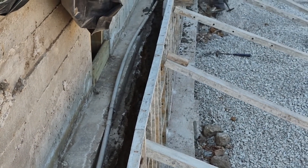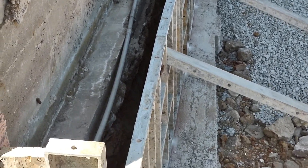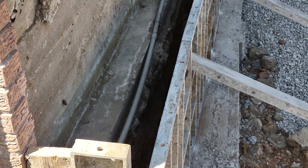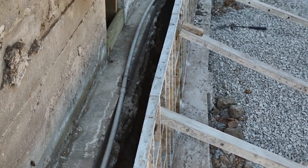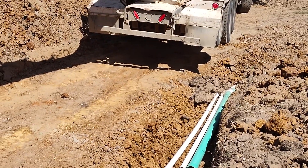Now we're down on the other end. You can see where that conduit with the wire going out to the well — that's also going to end up inside the wall. Actually it's inside the wall now; this footage was from a few days ago.